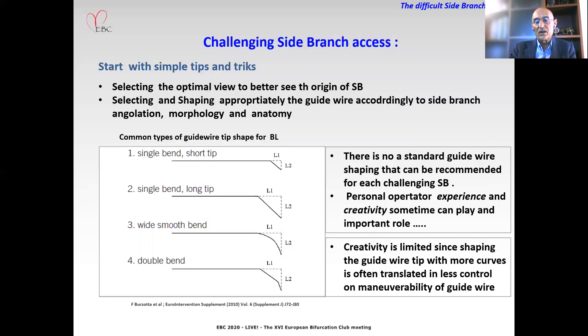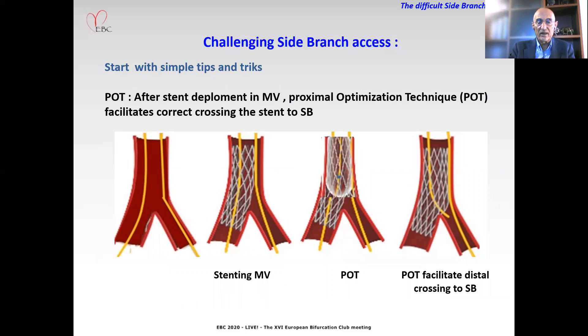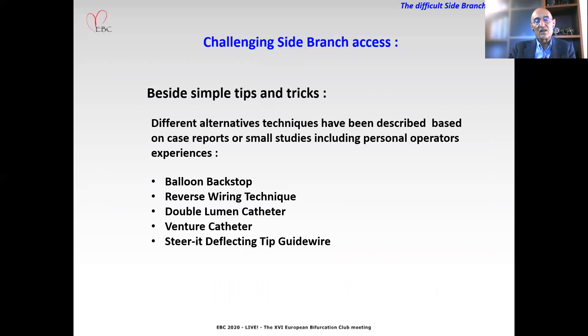Creativity is limited since shaping the wire with more curves is often translated into less maneuverability of the guide wire. After main vessel stenting, we all know that the proximal optimization technique facilitates correct crossing through the stent to the side branch with a guide wire. But besides these simple tips and tricks, different alternative techniques have been described based on case reports or small studies including personal operator experiences.